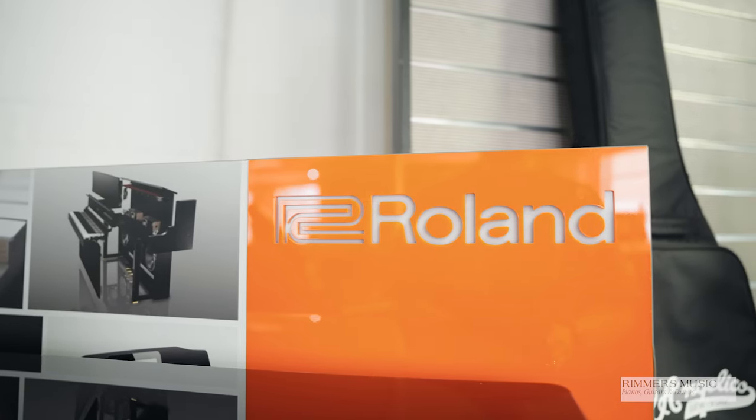Hiya, my name's Graeme, here I am at Rimmer's Music and I've got the pleasure of showing you the latest digital pianos from Roland, the luxury LX5, LX6 and this fabulous LX9.